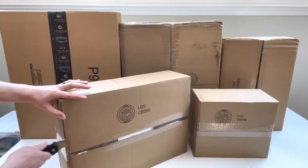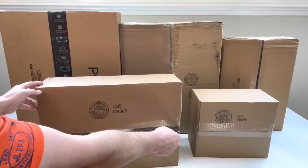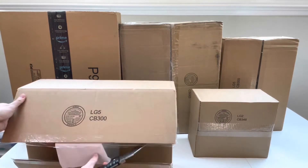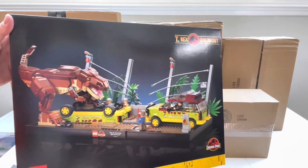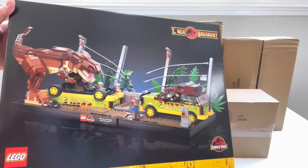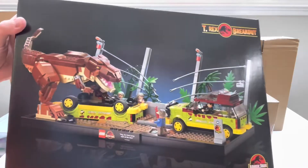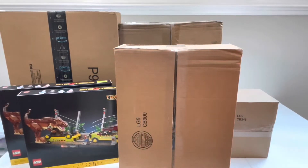Let's dive into this one first — I believe this is a pre-order we got last month. Opening that up carefully... we got two of the new T-Rex Breakout! This is one of the new 18+ diorama sets from Jurassic Park, and I'm very excited to have this and add it to my collection.